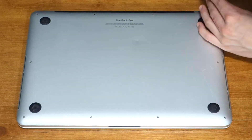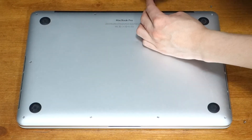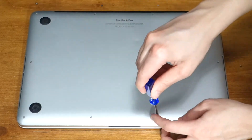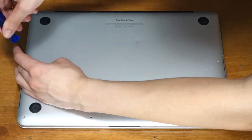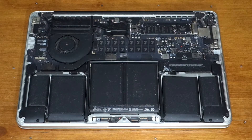Flip your laptop to its lowercase and you'll see 10 screws. Use a P5 pentalobe screwdriver to remove them. To keep track of where the screws go later on, I usually tape them to the table where they line up with the case. That way I don't mix up the two different size screws. Pull up the lowercase and put it to the side.